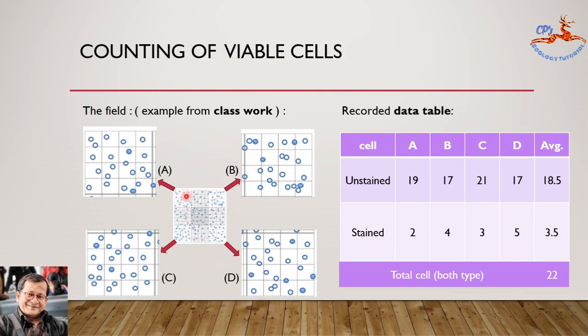Now let us count the cells. Under the 10x objective you will find four coordinate chambers marked A, B, C, and D. You will see both stained and unstained cells. Your purpose is to count every set of 16 cells and record in the table — unstained and stained cells separately — for chambers A, B, C, and D. You will get the average cells per chamber, and by adding the two cell types you will get the total number of cells.